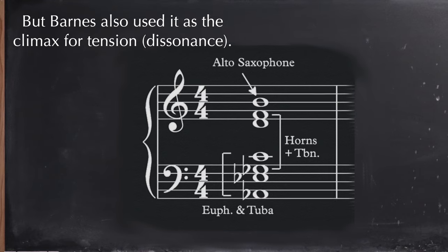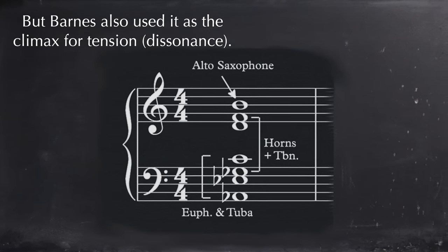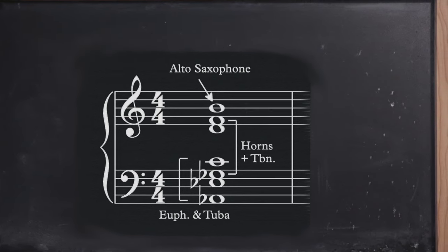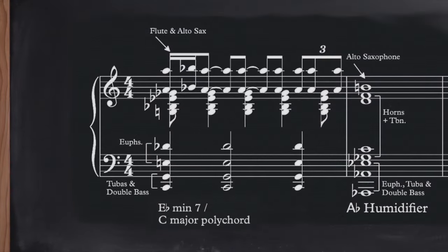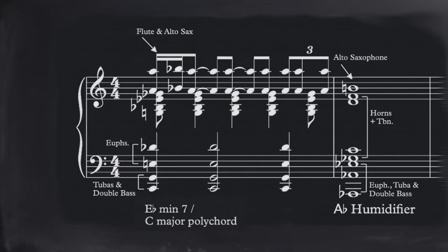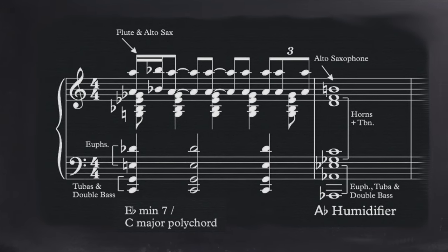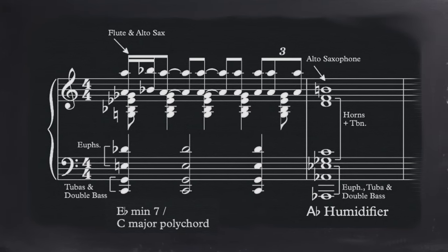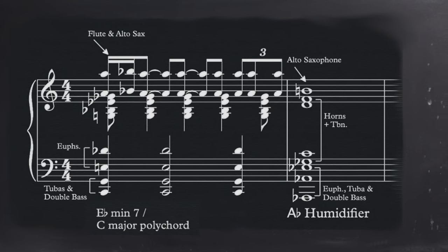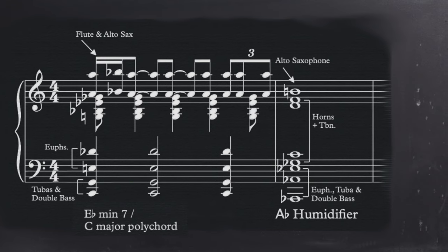Barnes is also using this chord as the climactic point in the development section. Even though it's played very softly, this is where the harmonic tension reaches its climax. The chord that leads up to the climax is just as interesting — it's like an E-flat minor seventh chord, with D-flat as the seventh in the context of E-flat minor, over a C-major chord in the low brass. Meanwhile there's also an A-natural on top in the woodwinds, which is the sharp 11th — so this preceding chord is also very complex.